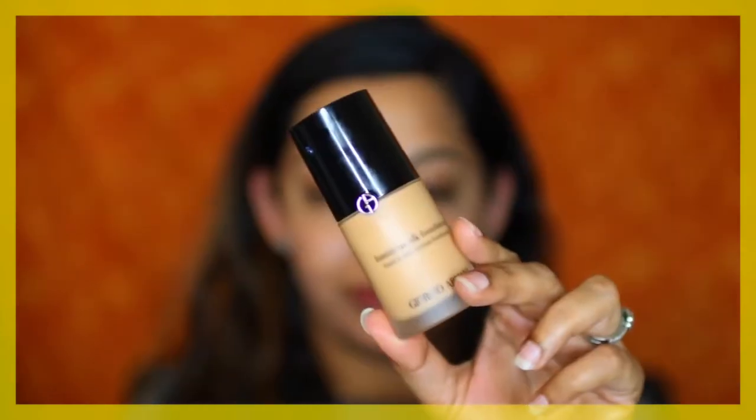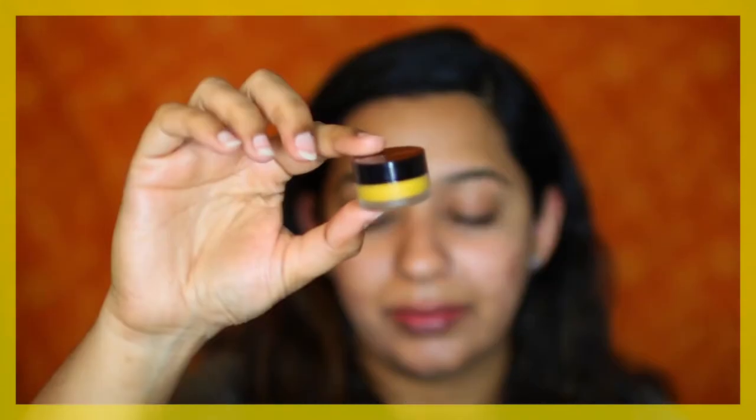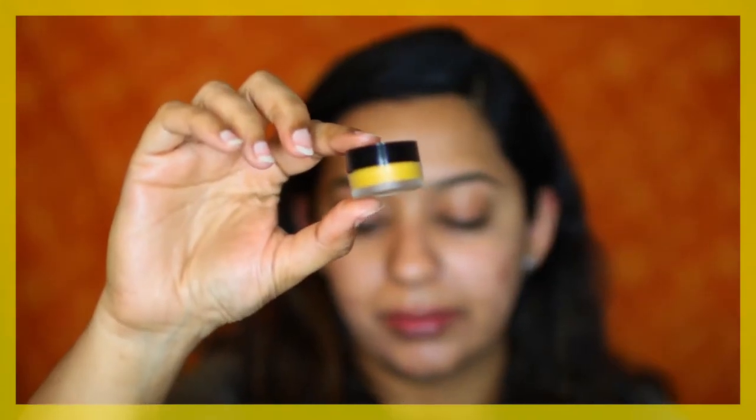For foundation I noticed that Parineeti had a soft matte finish on her skin but also had this glow-from-within kind of look. So I'm going to use the Giorgio Armani Luminous Silk Foundation in shade 7.5. I'm also going to use a corrector — this particular shade is slightly less yellow for me, so I'm adding a drop or less of the Face Atelier corrector in the shade Blaze to create the right shade.